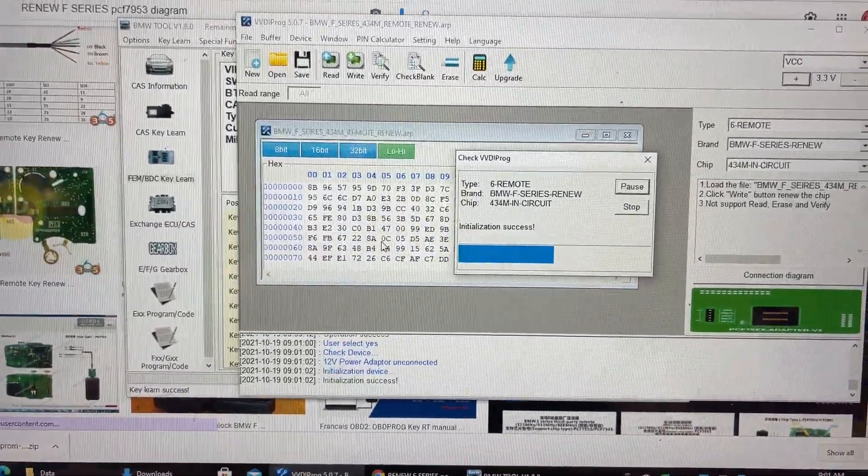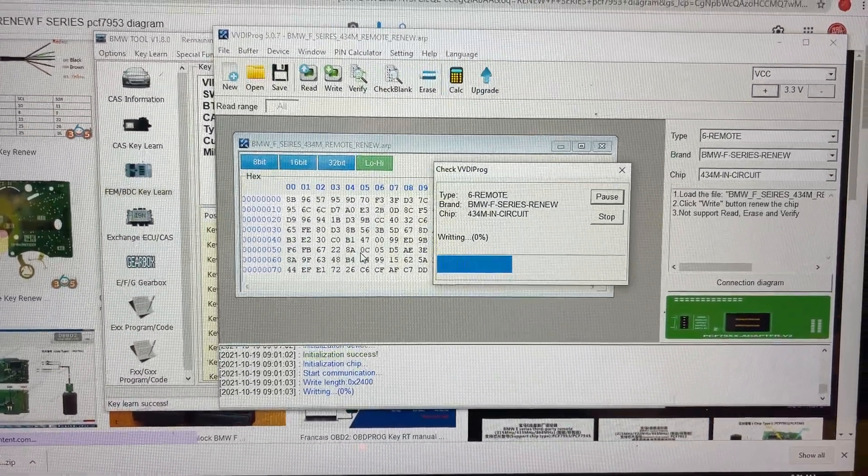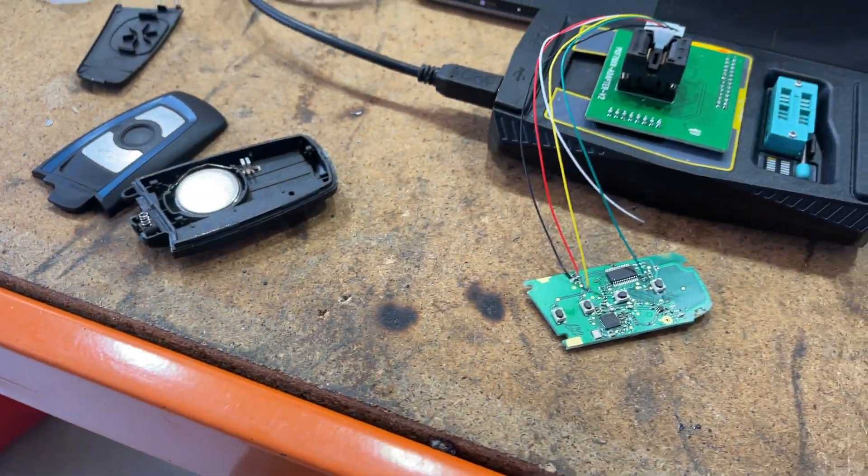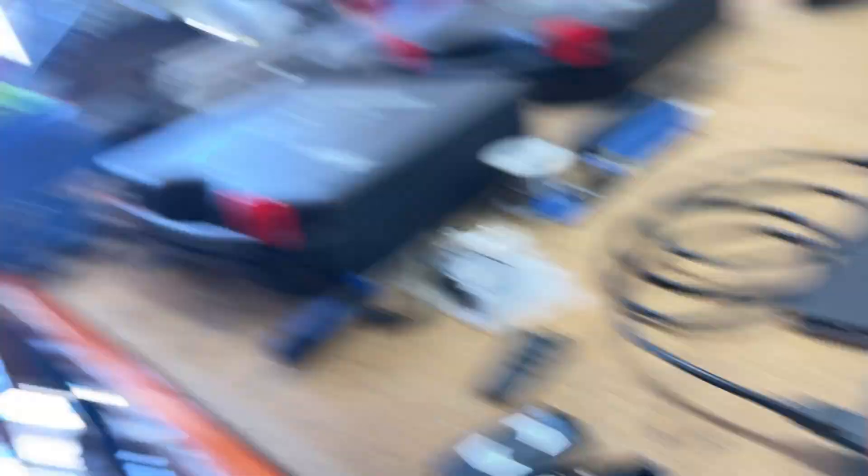Checking device, initialization success, writing. That's it. That is a Remote Renew. It's that easy.